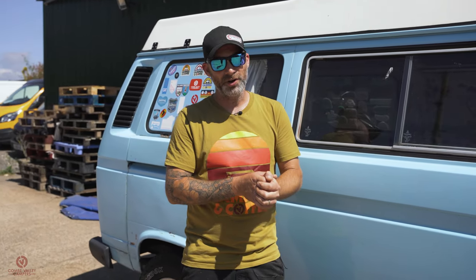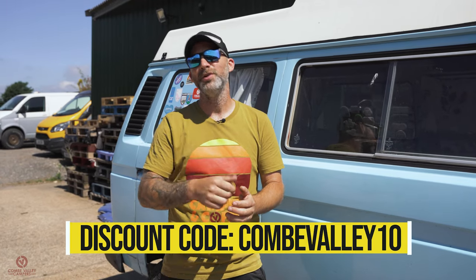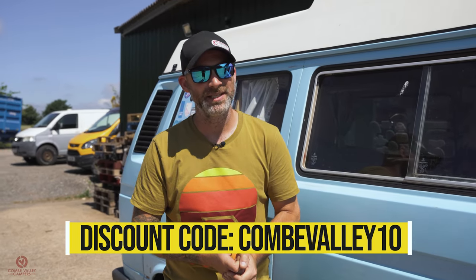Just want to say a quick thank you to Heritage Parts Centre for supporting us on this video. If you like the products you see today or any of the products on the heritagepartscentre.com website, you can use the code COOMBEVALLEY10 to get yourself a 10% discount.